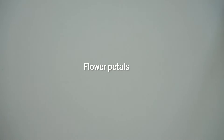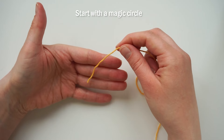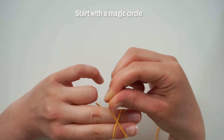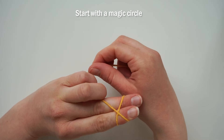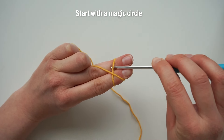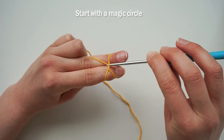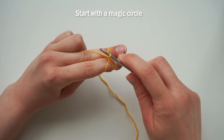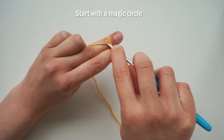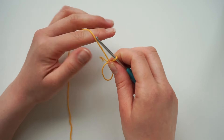We're going to start by making the flower petals. Start with a magic circle — hold your yarn, wrap it around your fingers and then wrap it around again in a cross. Hold the yarn down with your fingers, grab your crochet hook, insert it underneath the first yarn, grab the second bit of yarn and pull up a loop. Hold the loop with your finger, grab the yarn in the back and pull it through the loop on your hook. And that's how you do a magic circle.